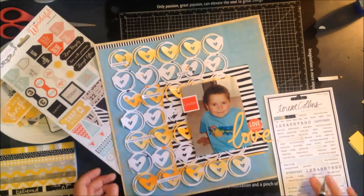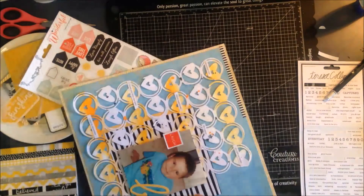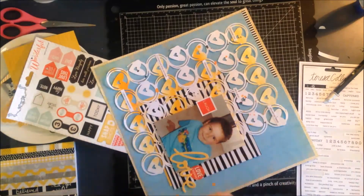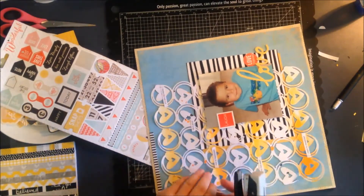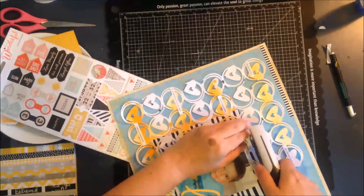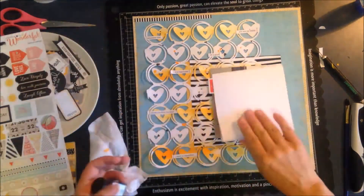I couldn't get some of the stickers off — I think I got a dodgy pack — so I had to get my craft knife and cut them apart. Then I'm using my Tim Holtz Tiny Attacher, but of course it couldn't make it all the way under, so I tried opening it and pressing down, but that didn't work either. I realized I could just pull the foam dots up and get the tiny attacher in that way, so I've added a little staple to every sticker strip — that adds another little bit of interest and texture to the page.